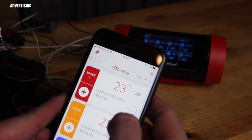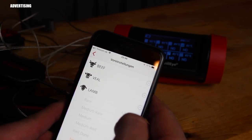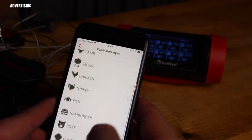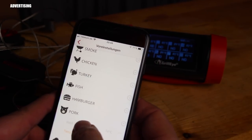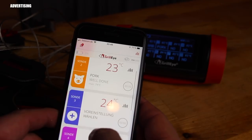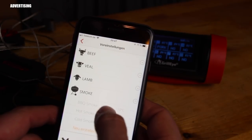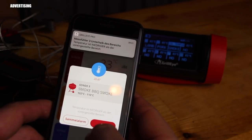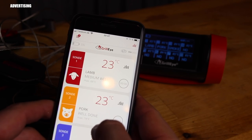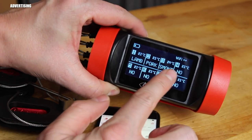You can now set meat presets — choose pork, veal, beef, hamburger, and more. You can also set a probe for grill temperature, for example for smoking. If the temperature drops below the set threshold — 103 degrees Celsius in this case — an alert fires. This is really cool and I'm going to use it in my upcoming recipe videos.